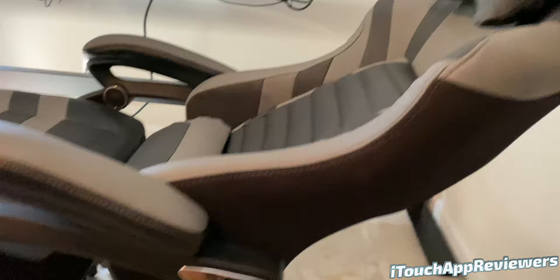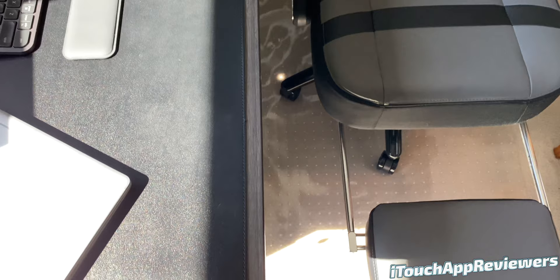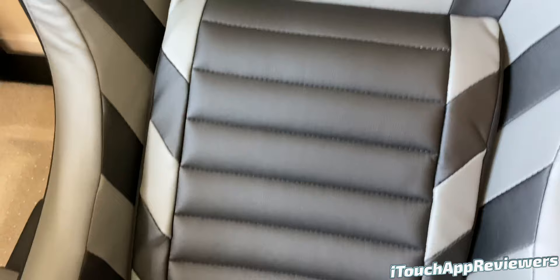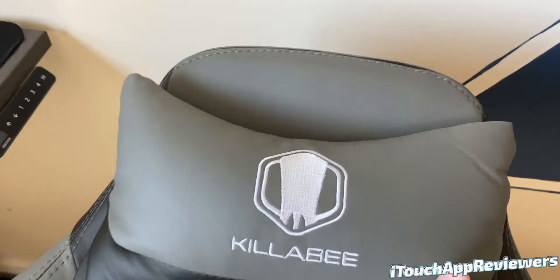I personally use a Herman Miller Aeron every day for work. I've never had a gaming chair — this is my first, and I want to thank Killabee for sending this out free for review. For gaming and lounging around, this chair is perfect. I was able to build it with one other person in about an hour, but there were two main issues that extended the time — I probably could have done it in 30 to 45 minutes without them.